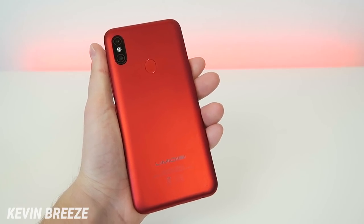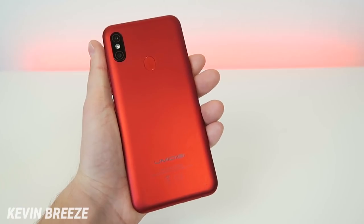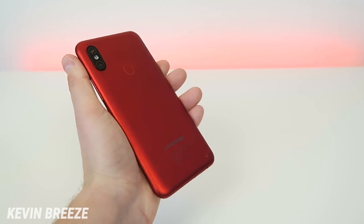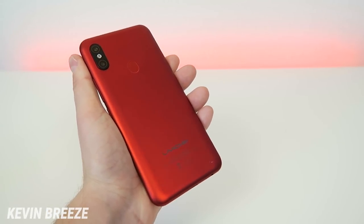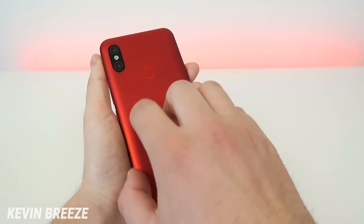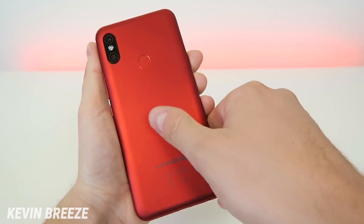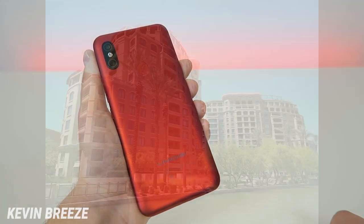On the back side we have the camera module with a 48 megapixel main camera and an 8 megapixel secondary camera, an LED flash, and the fingerprint sensor. This is of course the red color — you can also get it in black, but I personally really like the red. The material on the back is polycarbonate. It feels really high quality, has a nice soft feel to it, and I really like that it doesn't absorb fingerprints at all.